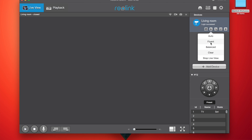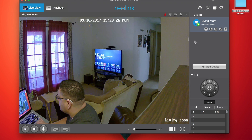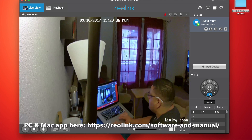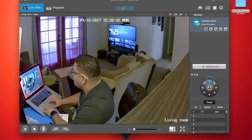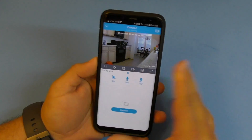Everything you can do in this phone application you can also do on your PC. I've been using it on Mac and the application works perfectly. I downloaded it from the link rather than using the disc, and I recommend you do the same.